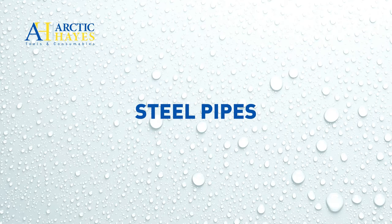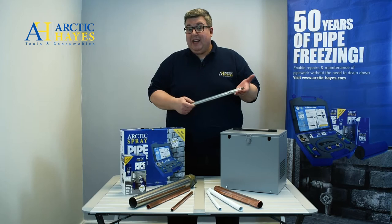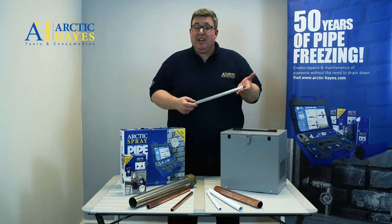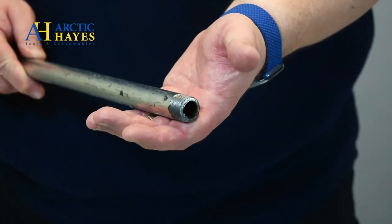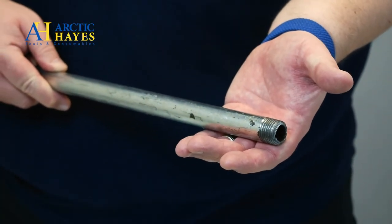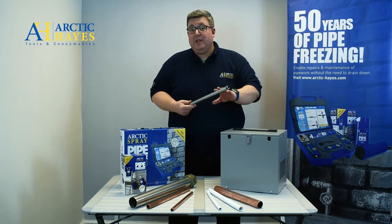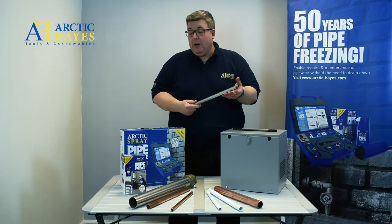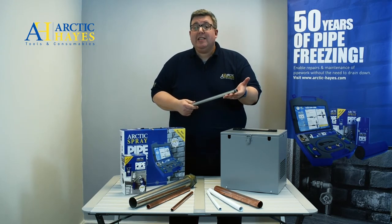Another common material you may need to freeze is steel, like this pipe here. Undoubtedly it's strong — it was really used in the 1980s or before — but you may still encounter steel pipe. It rusts though, and it's quite heavy compared to other materials. You can achieve a pipe freeze; for instance, this 22 mm steel pipe using the ZE Pro kit can achieve around two freezes per can.